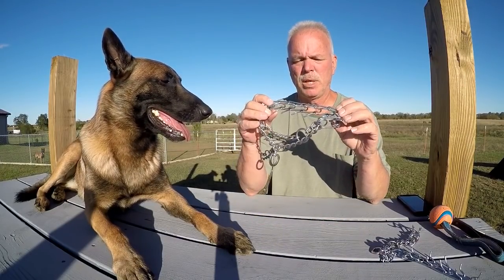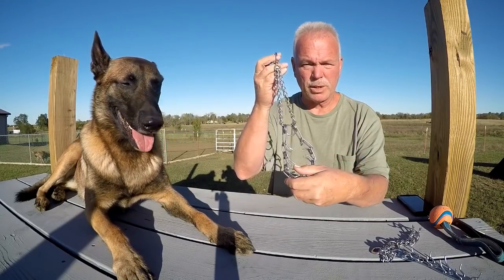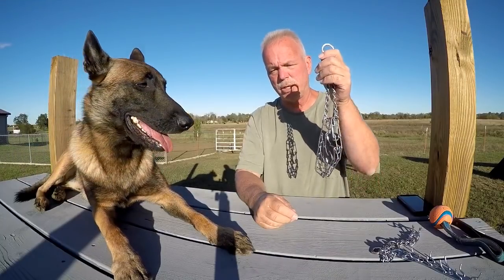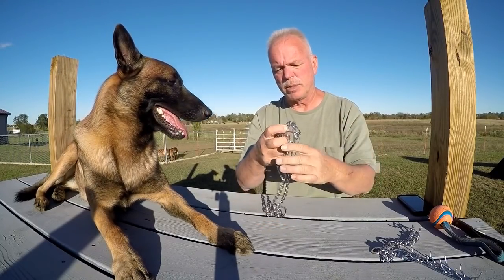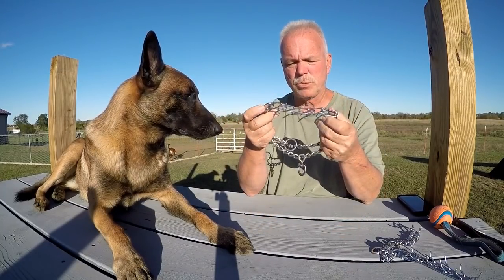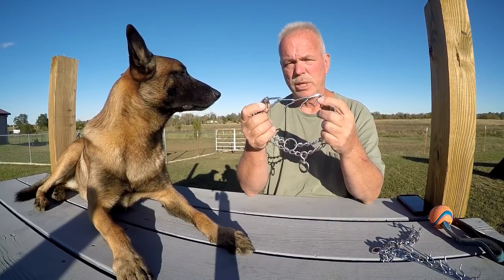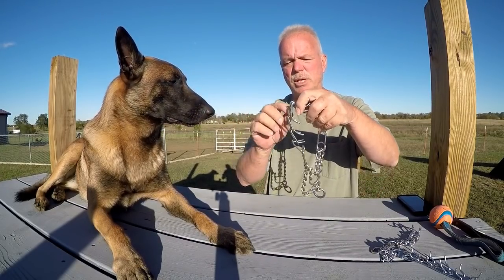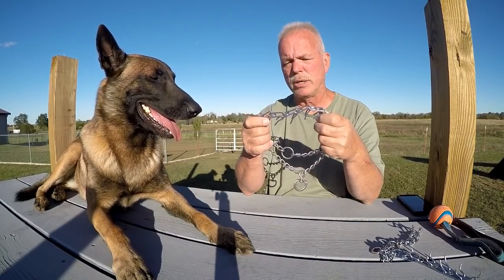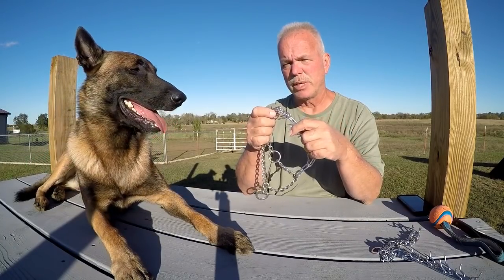It's a big old prong collar and they got them hanging on the shelf with no directions. It's a shame — people just buy them and put them over their dog's head. These type of prong collars are really bad. The prongs all go in the same direction, so if you correct the dog from one side, you get one type of correction, and from the other side, a completely different correction.